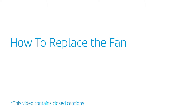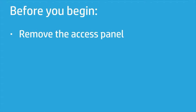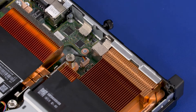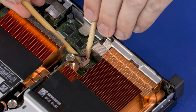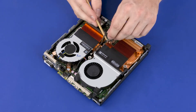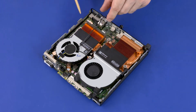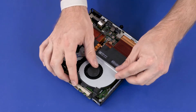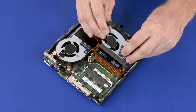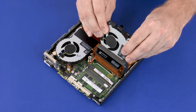How to Replace the Fan. Before you begin, remove the access panel. Removal: Make careful note of the routing of the fan cable for later replacement. Disconnect the fan connector from the motherboard. Remove the fan cable from the routing channel on the heatsink. Rotate the front edge of the fan off of the alignment pins and slide the fan posts out of the cutouts in the chassis and heatsink.